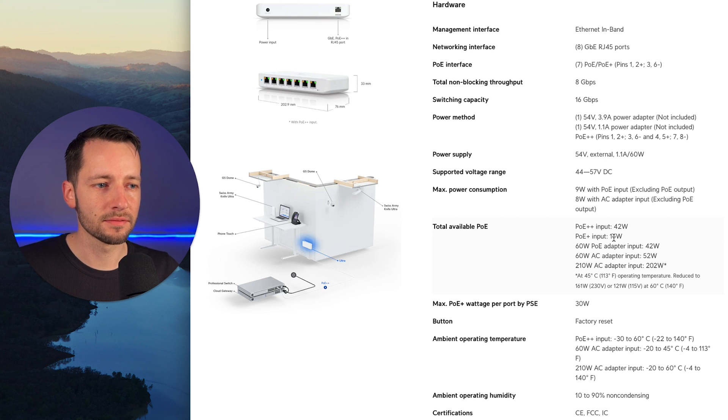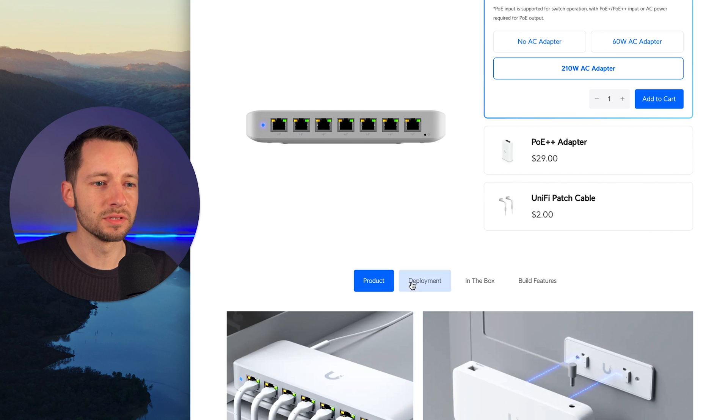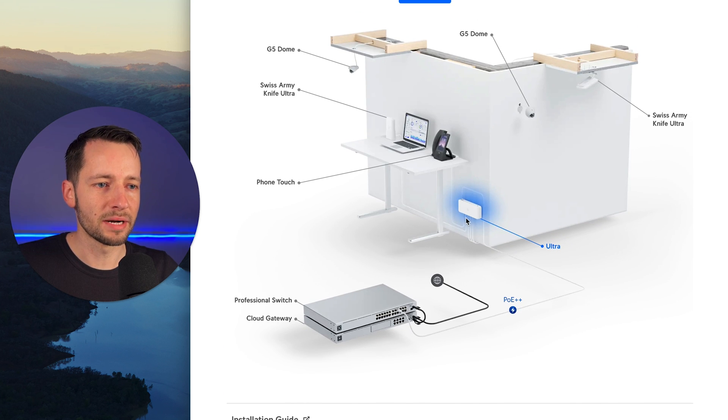For some comparison, their G4 Pro security camera takes about 13 watts to power. So if you power this with only a PoE Plus input, you'll be able to power just one camera — you won't be able to replicate their example deployment, which shows about five devices: two Swiss Army knives, two doorbells, and a VoIP phone. That deployment is set up with PoE Plus Plus.